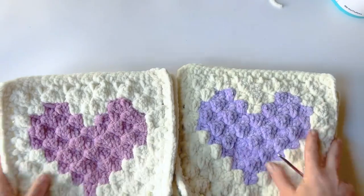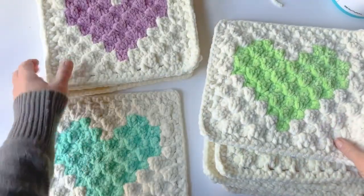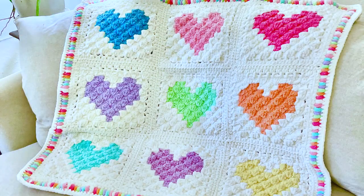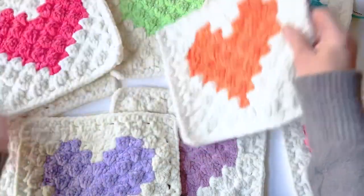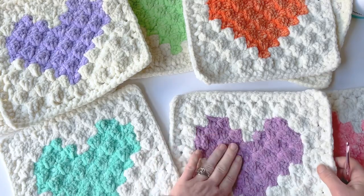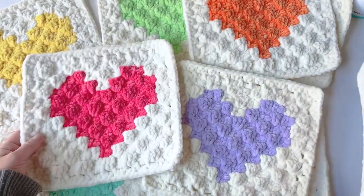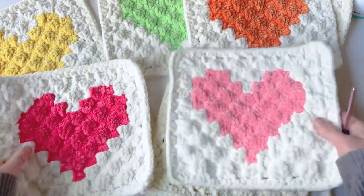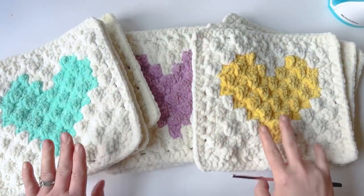Before we start joining, decide how you want your colors organized. I'll put a graphic up showing how I did mine — I tried to mix and match cools and warms. Reds are warm, yellow is neutral, greens are cool, blues are cool, and purples are kind of neutral, in between. Organize it however you want your blanket to look. Once you've figured out your pattern, come back and we'll start joining.